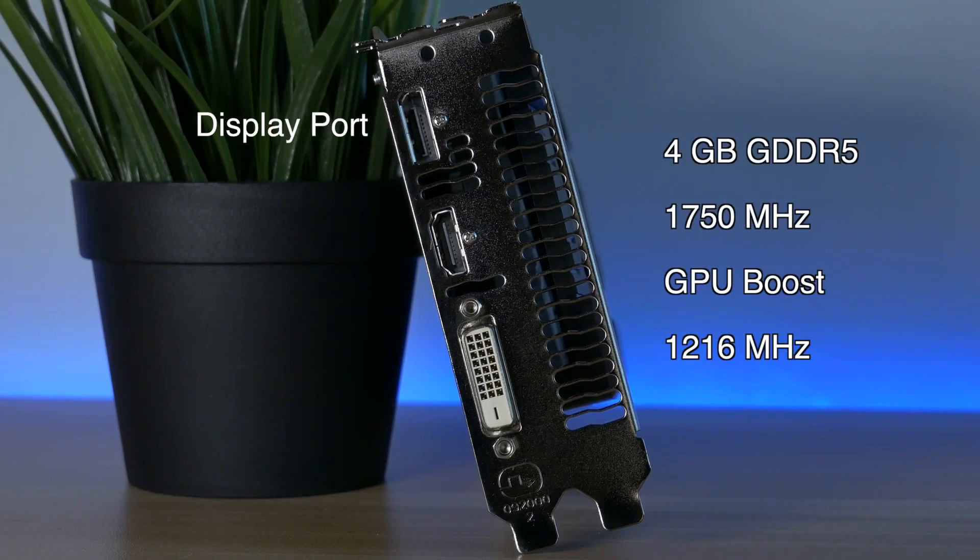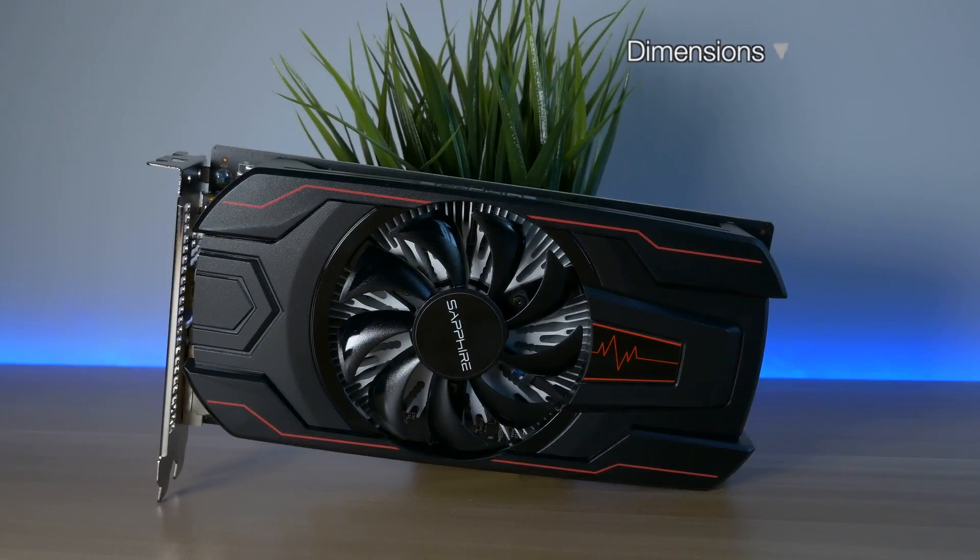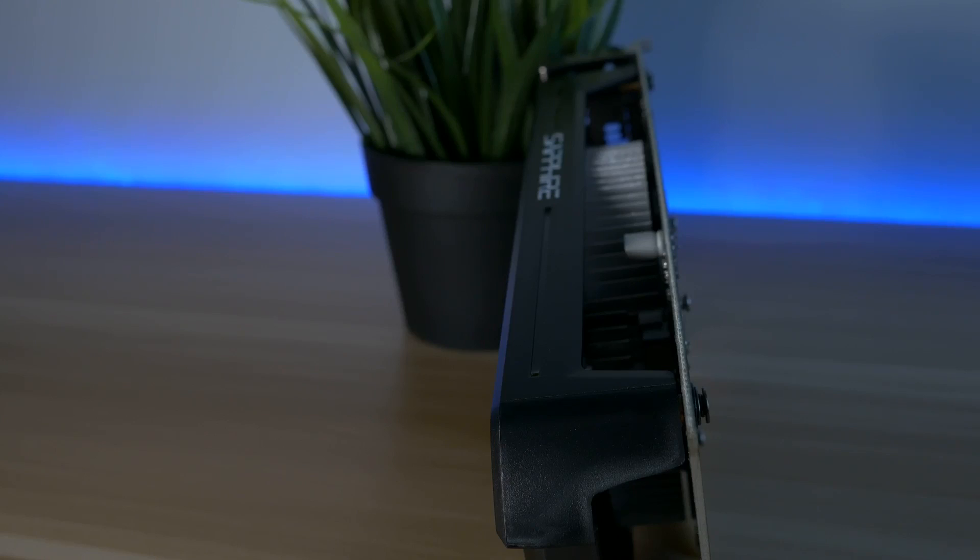At the back of the card we have one DisplayPort, one DVI port, and one HDMI out. The card has a single fan design and it is a dual slot card. The dimensions are 112 x 36 x 210mm. The card doesn't require external power.